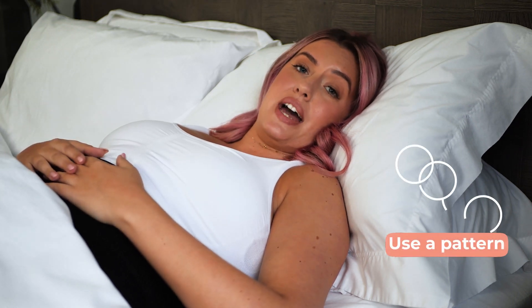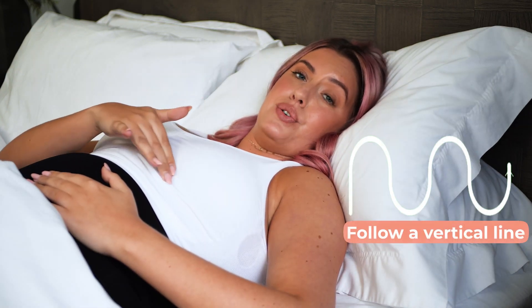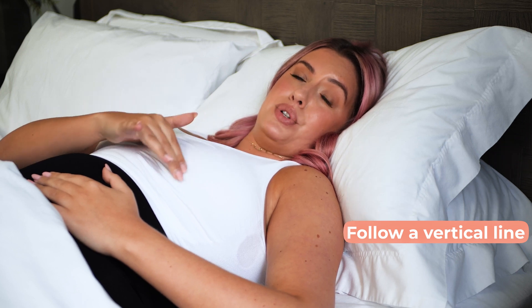It's a good idea to use a pattern to make sure you cover the entire breast, such as starting at the nipple and working your way out. What works best for most women is sticking to a vertical line — imagine like you're trying to mow the lawn.